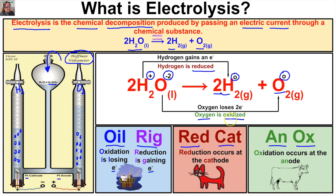Our oxygen is being oxidized — AN OX — so oxygen is taking place at our anode, which is connected to the positive terminal of our battery. Our hydrogen is being reduced — RED CAT — so reduction occurs at the cathode. The electrode connected to the negative terminal is our cathode, and the positive terminal is our anode. That is water electrolysis! If you like what you see, click the subscribe button in the bottom right corner and feel free to leave any comments or questions below.